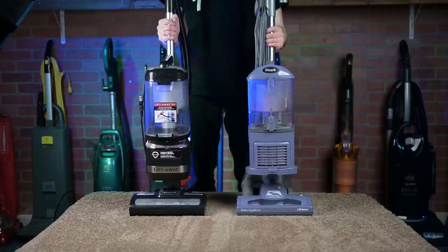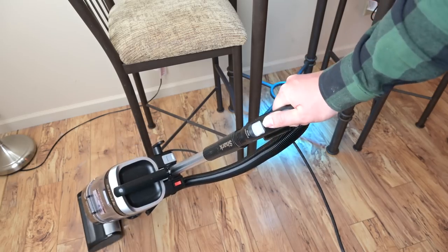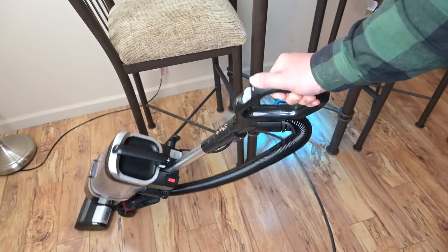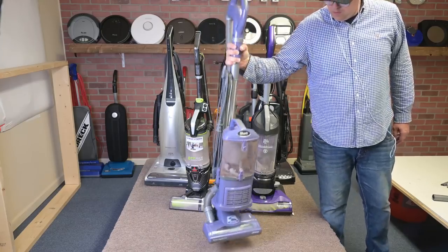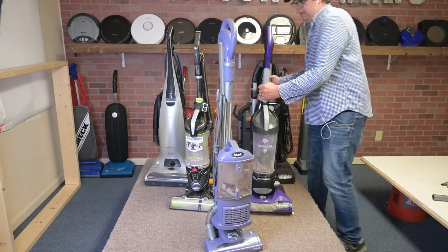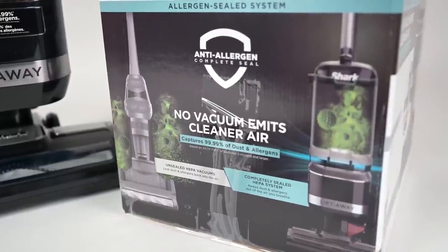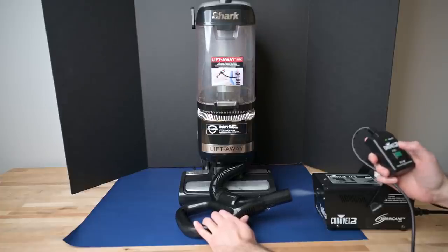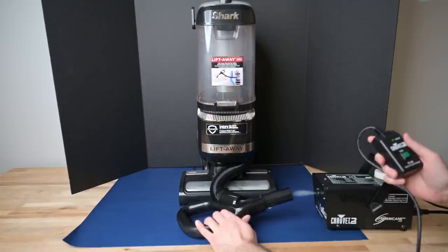The new LA-322 is very lightweight, and it's virtually the same weight as the old Navigator, which is a good thing, because that was one of the revolutionary things about the Navigator 300 series when it came out. It was much lighter than the competition, and it's still one of the lightest full-size vacuums out there. It has the same great anti-allergen complete seal filtration system, which was also one of the revolutionary things that separated the original Navigator Liftaway from the competition.